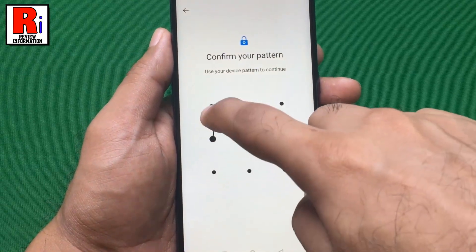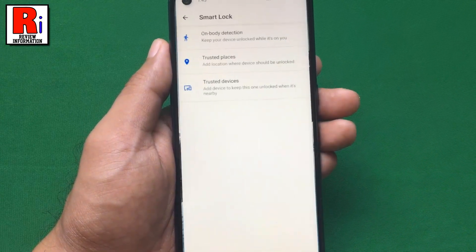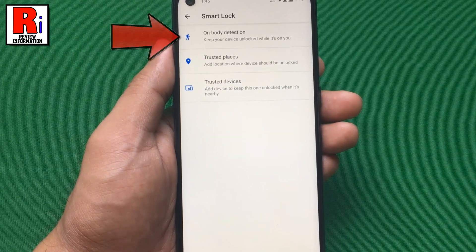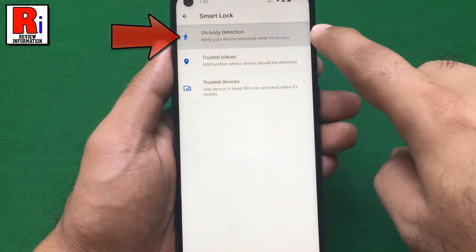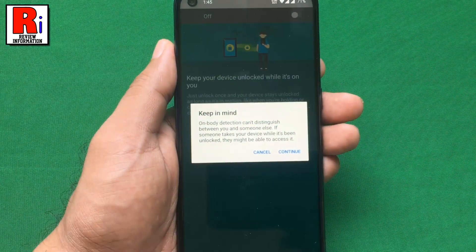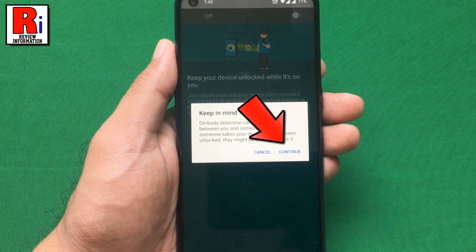Draw your current pattern. You will see several options. Go to On Body Detection. Toggle the slider to activate it. From the confirmation window, tap on Continue.